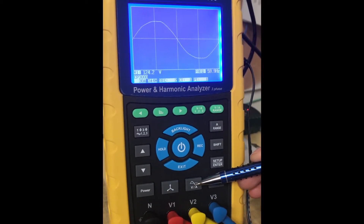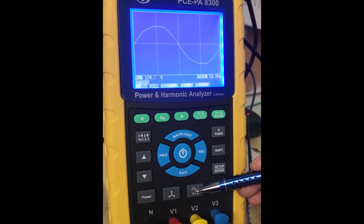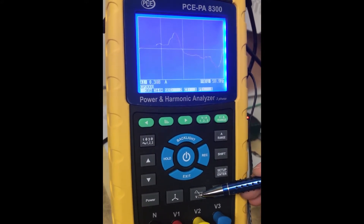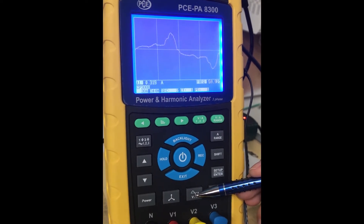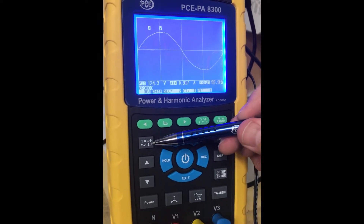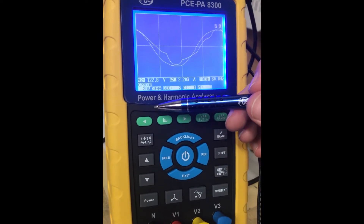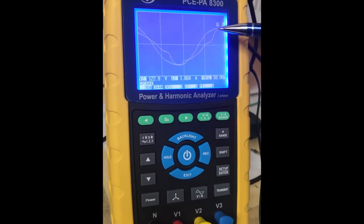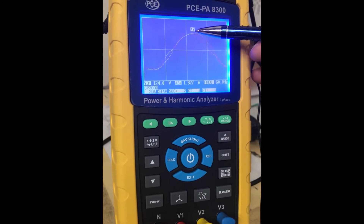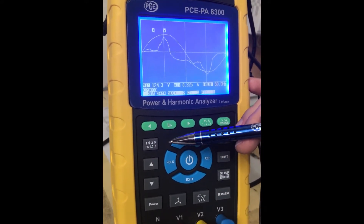This is the volt and current waveform key. When you select this, you'll get a closer look at the voltage and current waveform on each phase. You can select volts, amps, or you can also see the volts and amps together. If you need to change between the phases, you'll select this button here. You can see right here it's showing you phase 2 volts and amps, then phase 3, and there's phase 1.